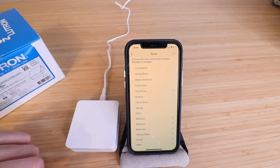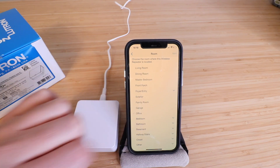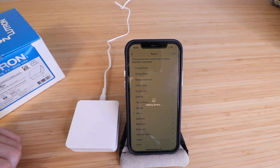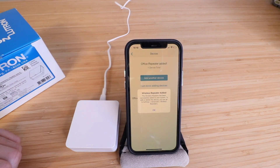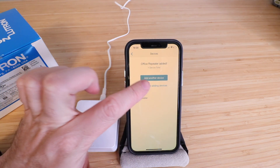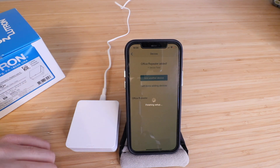I'm just going to call this office and click next. It says wireless repeater added — the wireless repeater has been successfully added to your system. To edit or delete this device, go to settings, advanced wireless repeaters. Let's click OK. I'm going to click I'm done adding devices. Finishing setup.